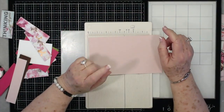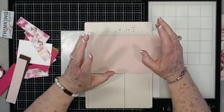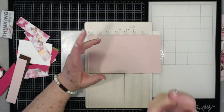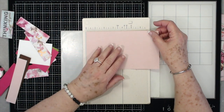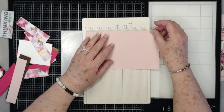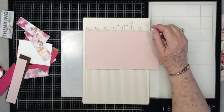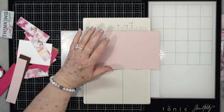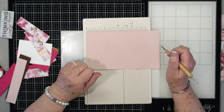Hey guys, this is E with Scrapbooking with Me and we're going to make another card today. I am on a card roll, I know. The reason I'm making so many different cards is I need a few cards, and I am trying to get my mindset around what cards I'm going to be taking on the cruise with Maymay and Friends. We've got a cruise coming up at the end of this month, a large card party, and I'm trying to decide which cards I want to include. So if you're going to be on the cruise, can't wait to see you — you may see some of these cards at our card party.